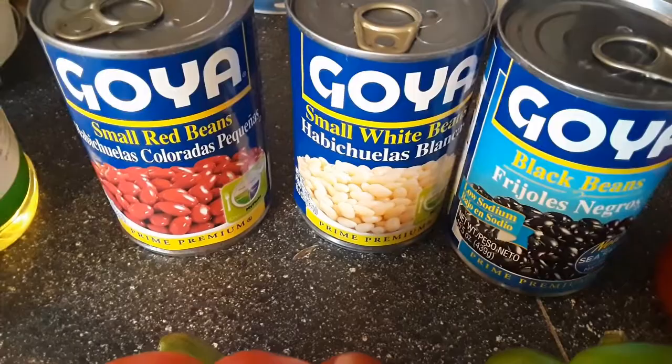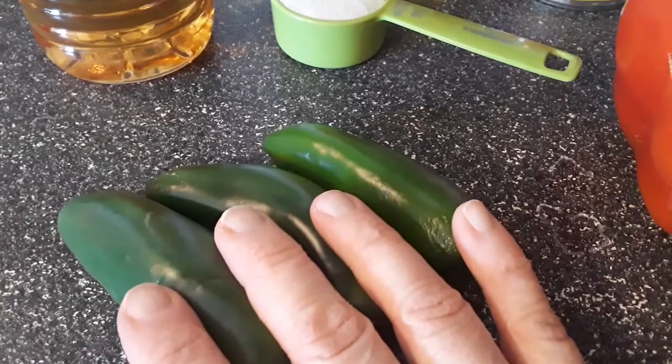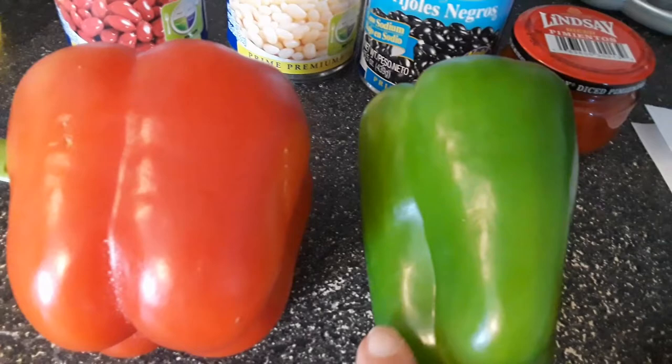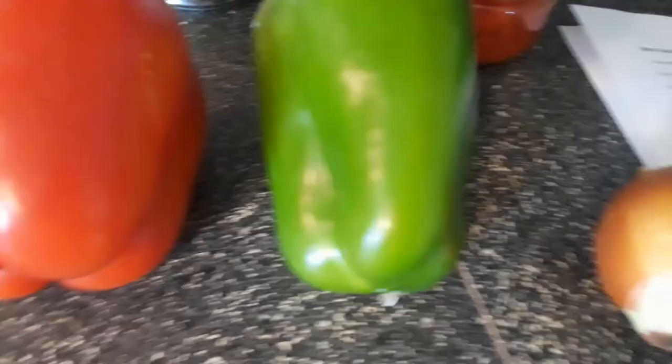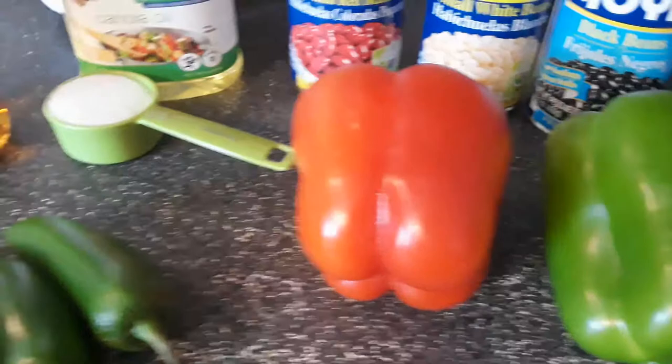Then we have a jar of pimentos. The recipe calls for four hot peppers but I only have three, so I'll put in three. It calls for half a green pepper, but I'm going to put in half a red pepper and half a green pepper. It also calls for a cup of onion — this is a pretty small onion so I'm going to dice that all up and get everything mixed together.